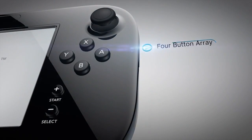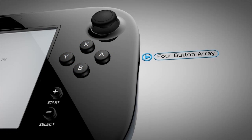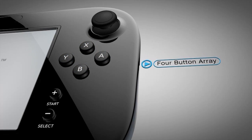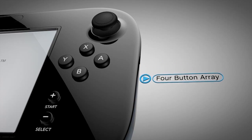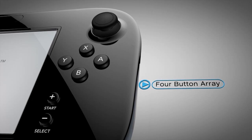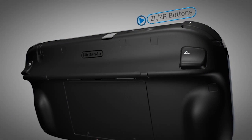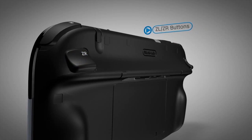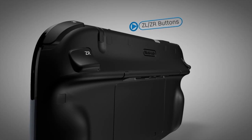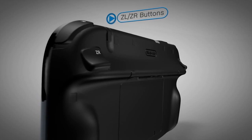The four-button array of the A, B, X, and Y buttons, made famous by the Super Nintendo Entertainment System, is now the standard on most modern controllers. These four buttons will be very familiar to gamers of all ages. Below the controller are the trigger-like ZL and ZR buttons. They sit comfortably under the index finger when holding the GamePad, making them de facto triggers in shooting games.